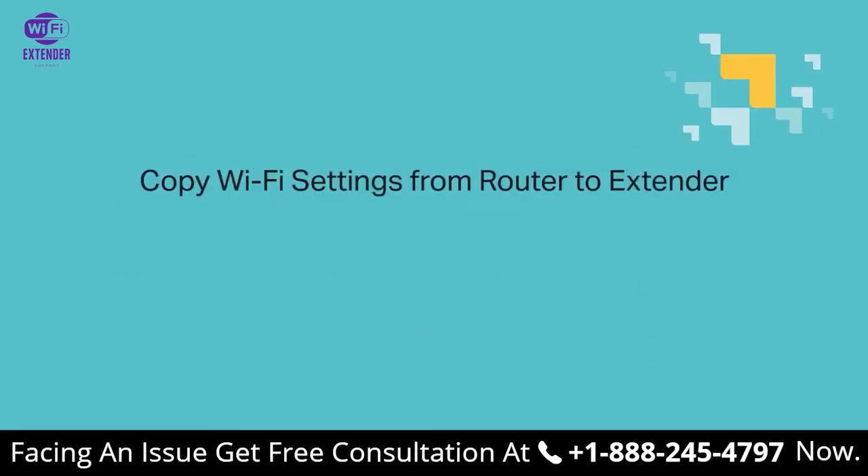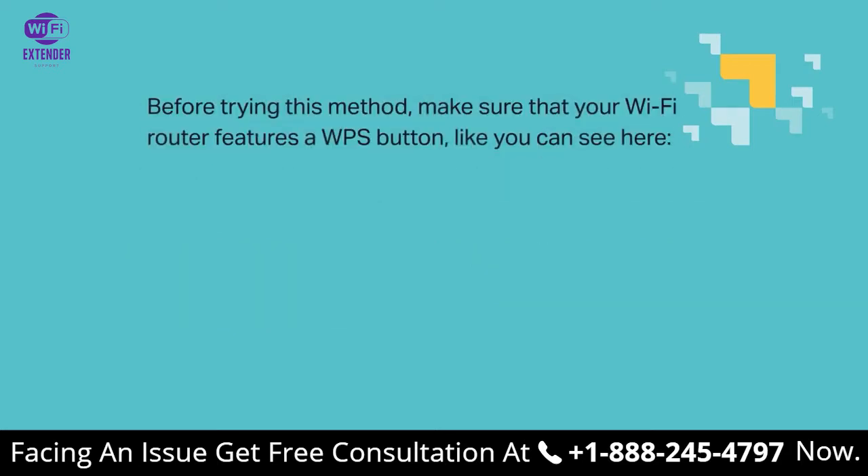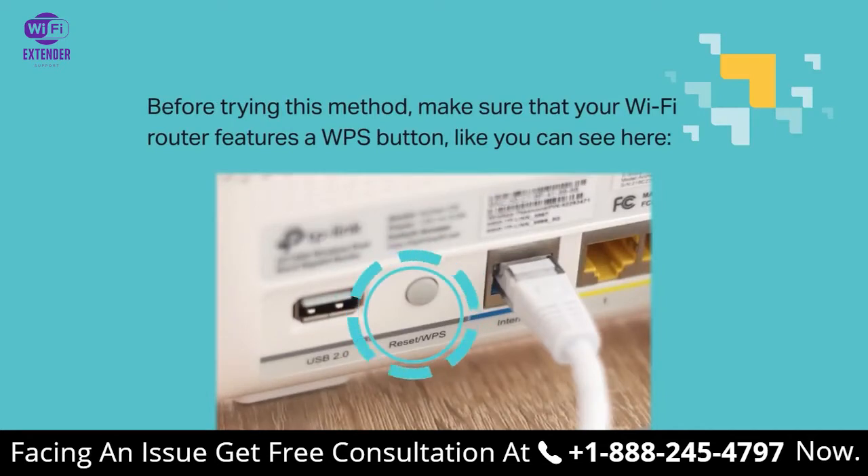First, copy Wi-Fi settings from router to extender. If your router supports LBPS, it can automatically send Wi-Fi settings to your extender, allowing both to use the same SSID and password to transmit the same single network. Before trying this, make sure your Wi-Fi router features a WPS button, like you can see here. Not all routers have it, so double check.